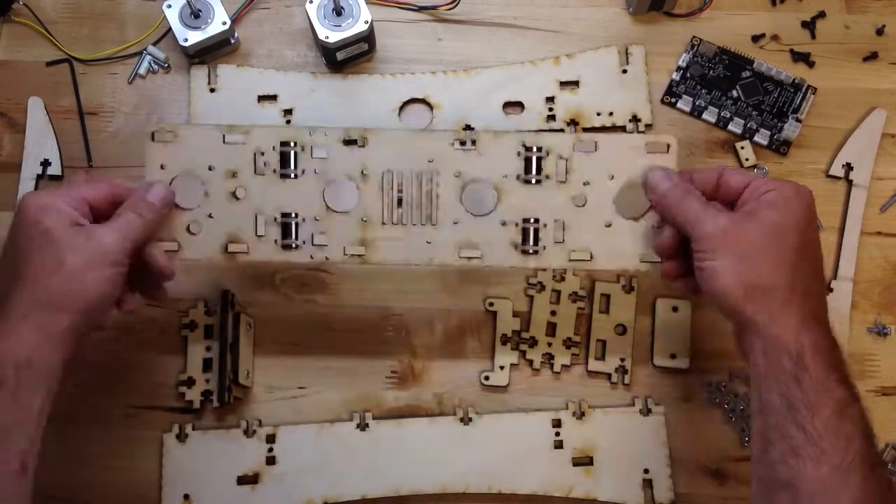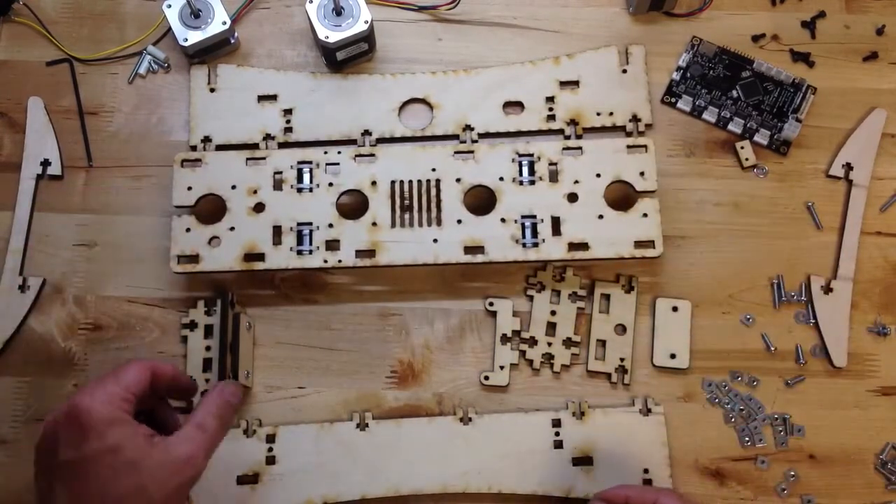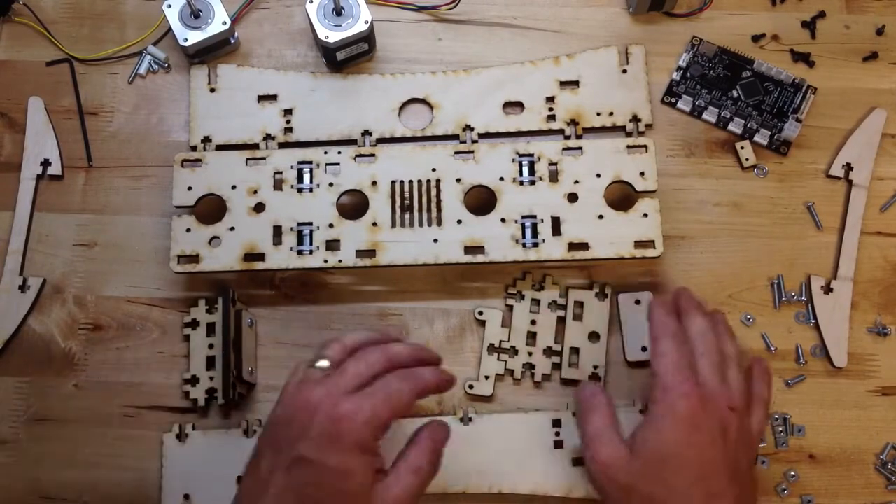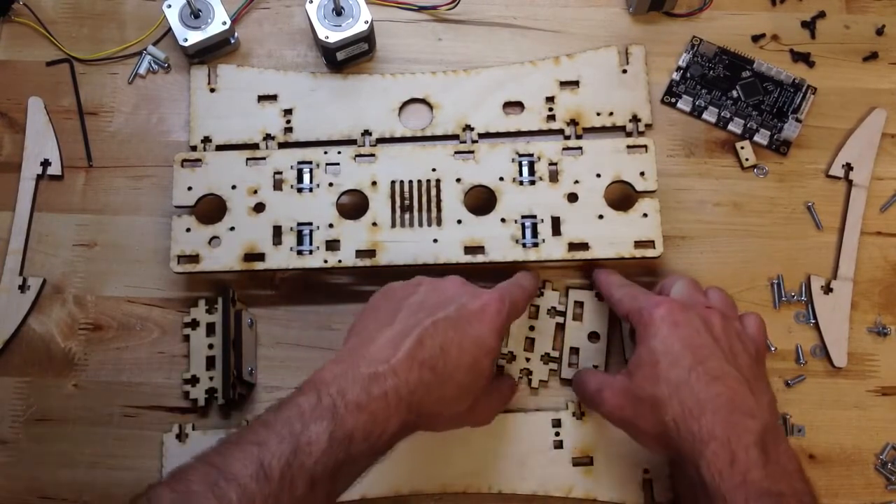We've already installed the bearings on the top, and I've already got this piece together. But it's going to go together just like this side, so I'll show you how that works.